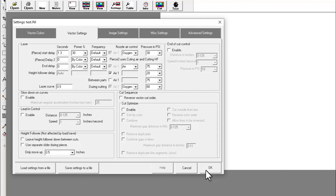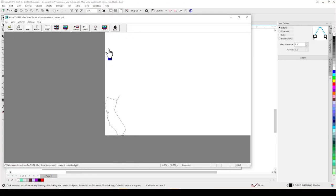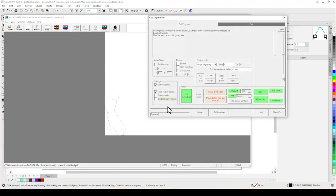We will set our pierce air PSI for oxygen to 30. During our cut, our air pressure PSI will be set to 80. We are set up to cut this file. Before I hit start I am going to make sure the height follower is on and open the valve to the oxygen tank. Let's begin.